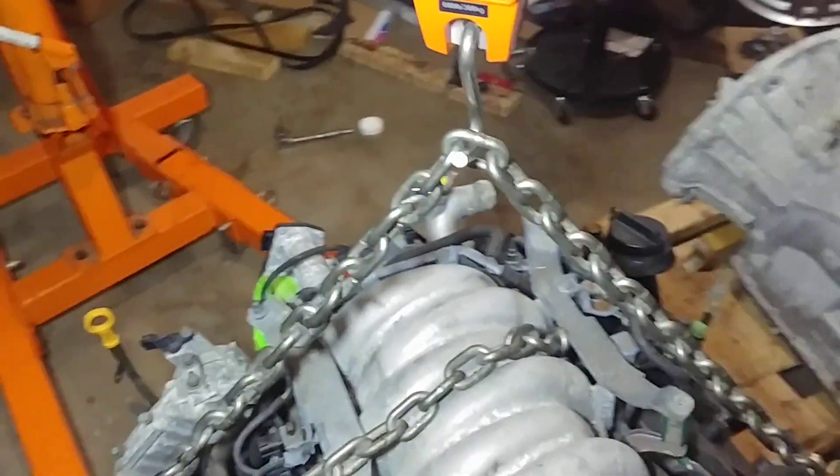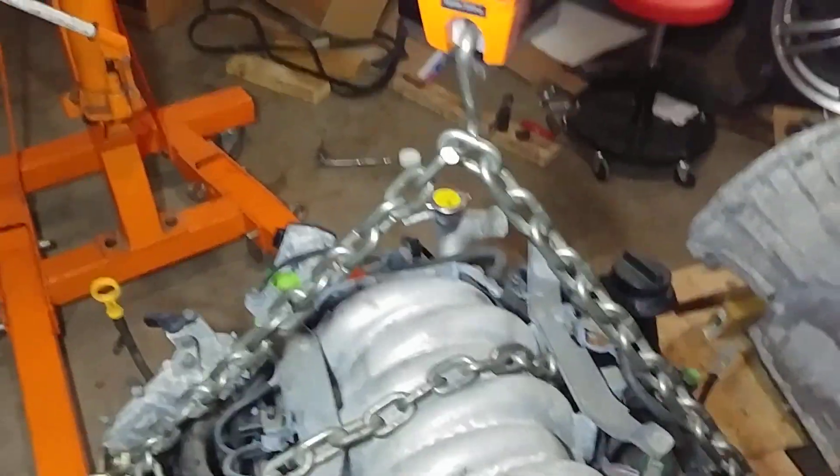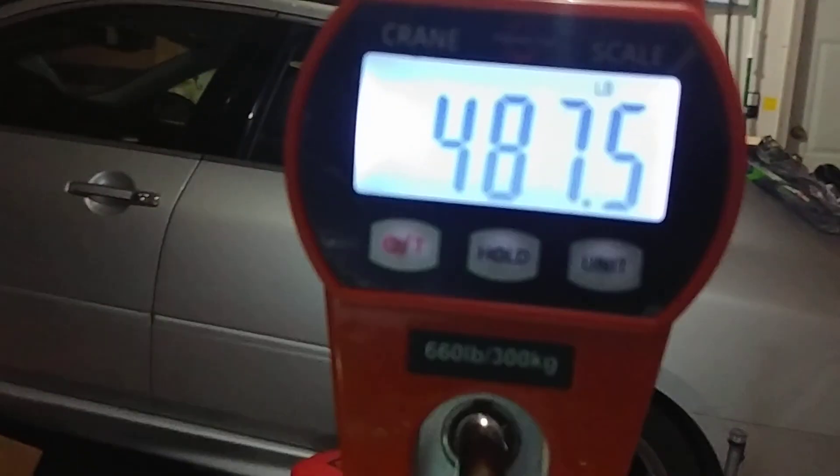The scale here tells us that we have 487.5 pounds. Taking into account the weight of the chain and the brackets — the non-permanent fixtures of this engine — that puts us at about 476.8 pounds.